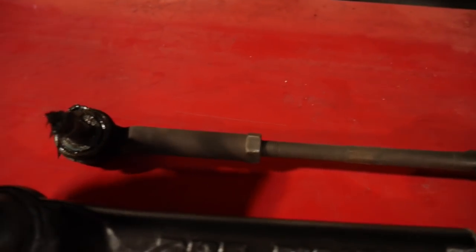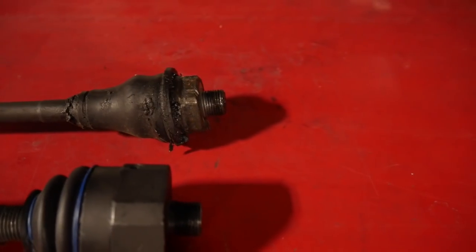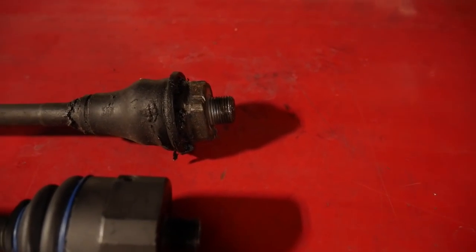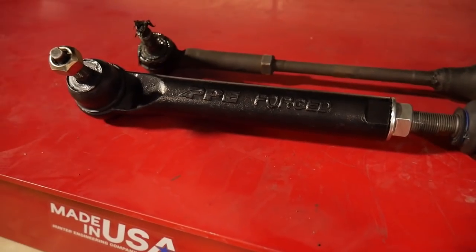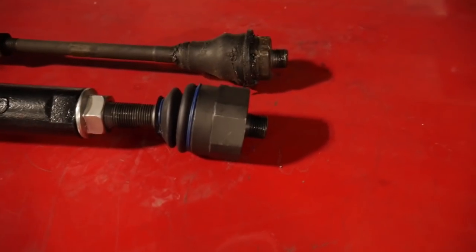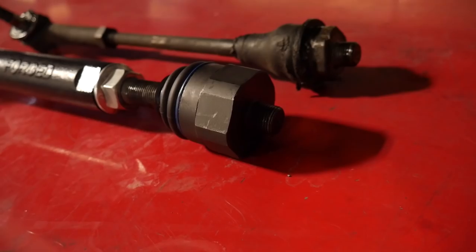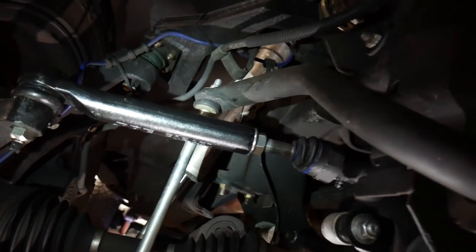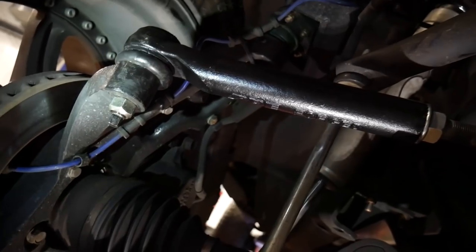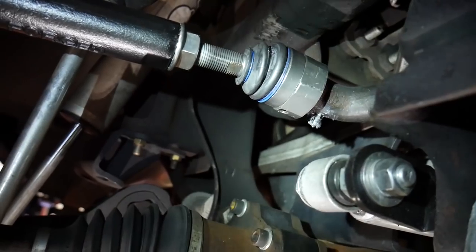It took a 21-millimeter nut on this end to take the outer tie rod end off. You're going to have to work hard to find some bigger wrenches for this job — you need a 36-millimeter to take the inner tie rod end off. But then once you step up to this big PPE unit, you're going to need a full two-inch wrench to get it on and off the inner tie rod. These things are crazy huge. Got her all installed and torqued into place. The nut that came with the PPE tie rod kit was a 22 rather than a 21, and then our giant two-inch attachment nut for the inner tie rod.